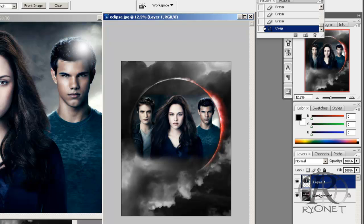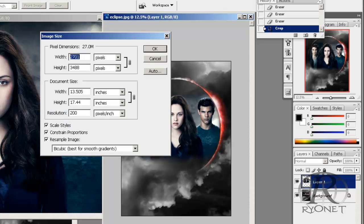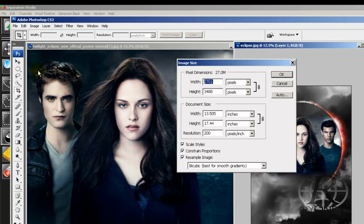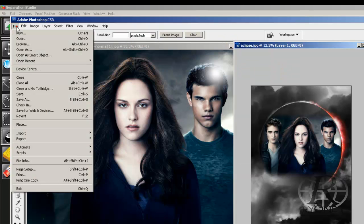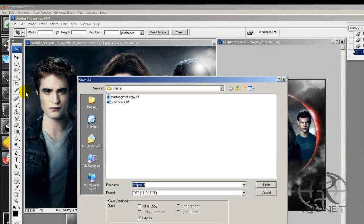First let's take a look at the resolution. Go to Image and Image Size — we see that we have a 200 DPI resolution image. It is a little low; typically we'd recommend working in 300 DPI, but 200 resolution for an image like this, especially for web graphics from the internet, looks pretty crisp and professional. We'll take it over to Separation Studio and save it as a TIFF.